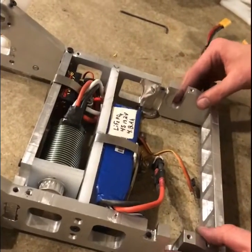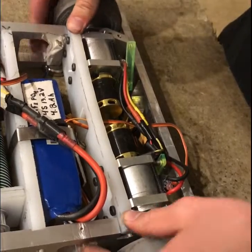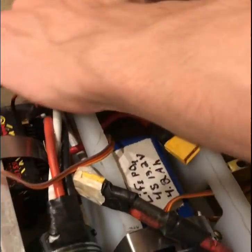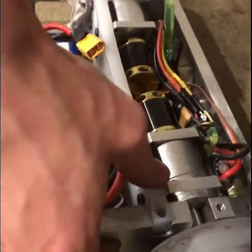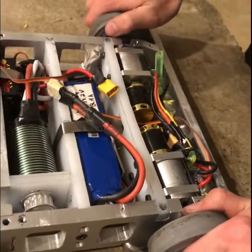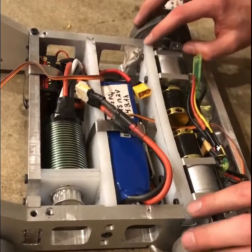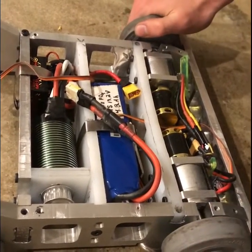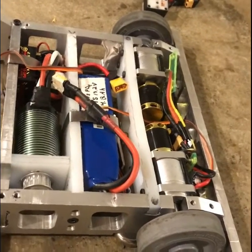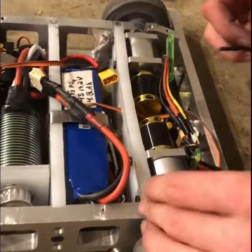Now we're ready to put the drive assembly in. It's in. There is some friction holding that in, but of course I'll put screws in to make sure that it won't come out. Once again, I used some longer 10-32s.